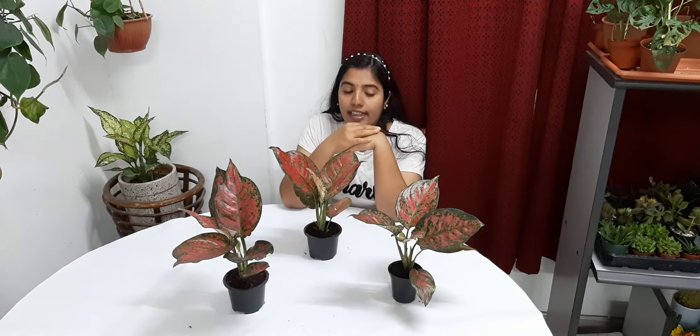Regarding humidity, this plant likes high humidity. If our room has very low humidity, we can boost the humidity by paper spray method or misting method.